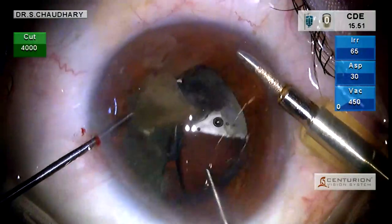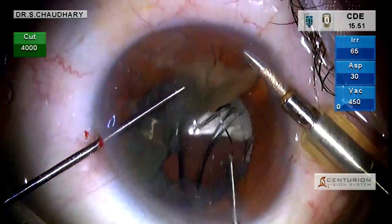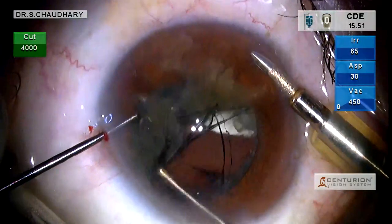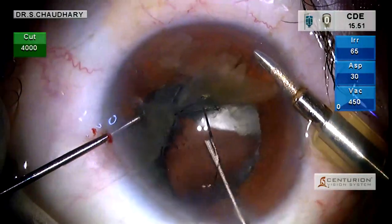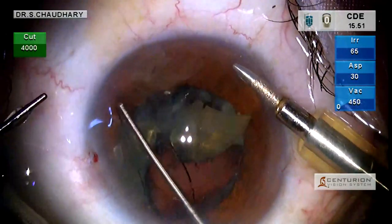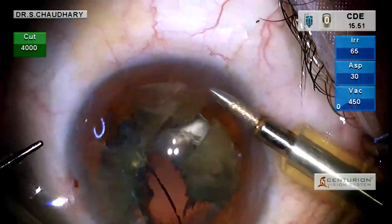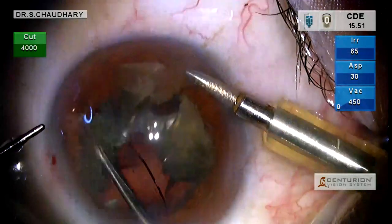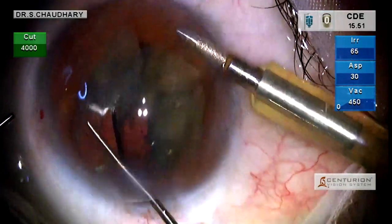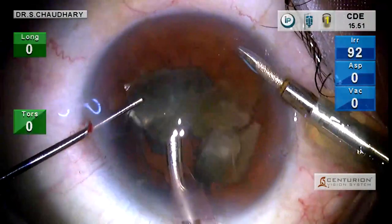The bandage contact lens is injected into the eye and we open it up over the iris. In the process, we guide the nuclear pieces into the concavity of the bandage contact lens. Now the bandage contact lens is fully open and is working as a scaffold.